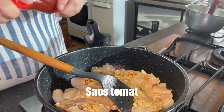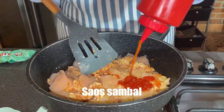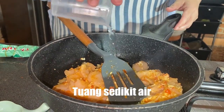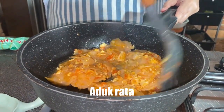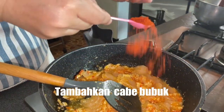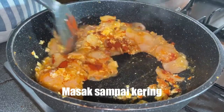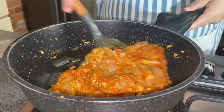Disini aku pakai saus tomat ya, kira-kira aja. Ini saus sambal, ini selera aja ya, kalau mau pedas kasih banyak. Kita kasih air yang banyak supaya kerupuknya lembek, hancur ya. Supaya merah aku pakai cabai bubuk ya, ini selera aja. Kalau teman-teman suka pedas dikasih banyak. Kita masak sampai enggak berair ya, sampai agak kering, biar nanti isinya enak.